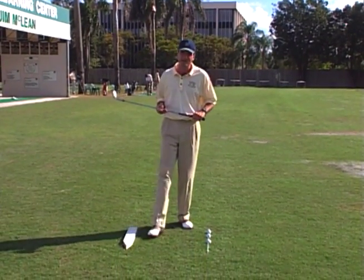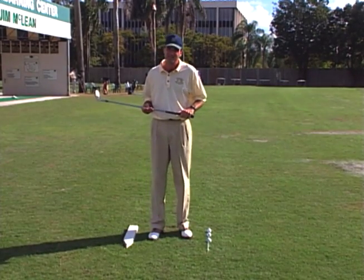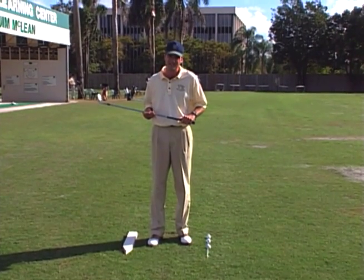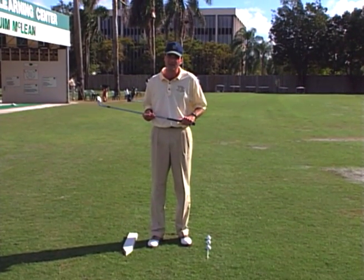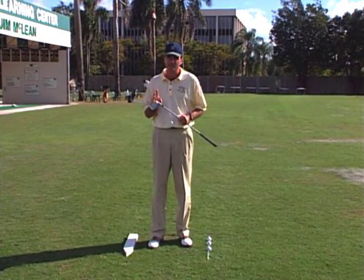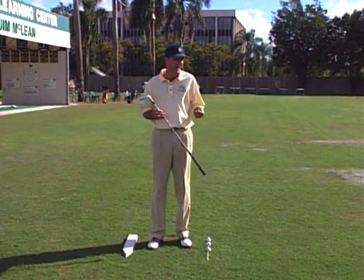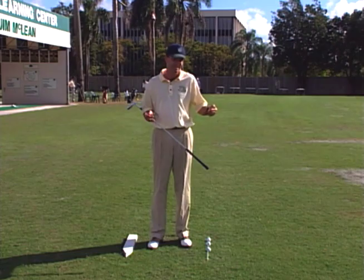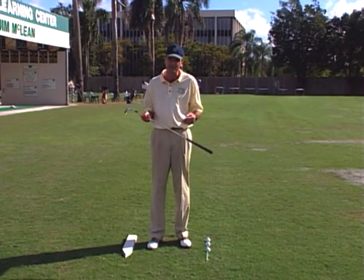Pitching — we've actually deemed at our school the lost art. We find folks that come to our school are really at a loss at being able to pitch the ball effectively. Pitching is important really for two reasons. One, almost every hole you're going to be faced with some version of a pitch, whether it's a little 10-yard pitch or a 50-yard pitch.